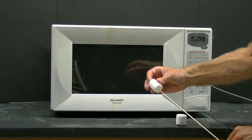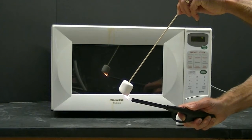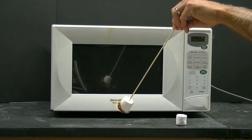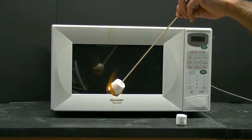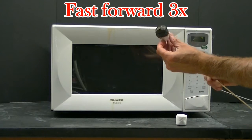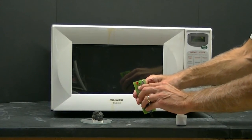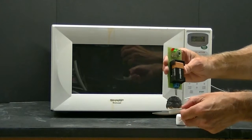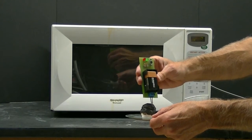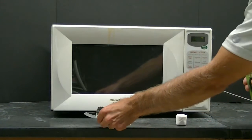We're now going to test the hypothesis that a conductor forms on a marshmallow when it's heated to a high enough temperature. First, we'll light this marshmallow on fire using a lighter. Notice that the marshmallow does not glow very much when it burns. Now we'll use this conductivity meter to see if we formed a conductor on the marshmallow. Pay attention to the red light at the top of the conductivity meter. I place the probes all over the surface of the marshmallow, and I don't seem to notice any conductivity.